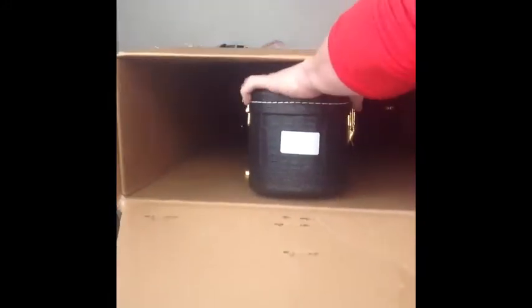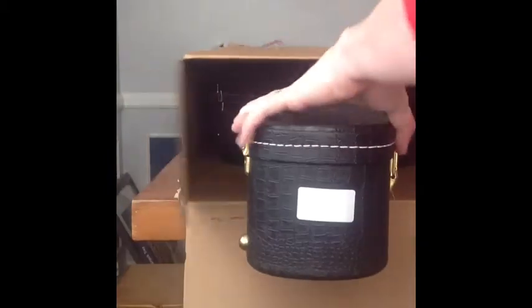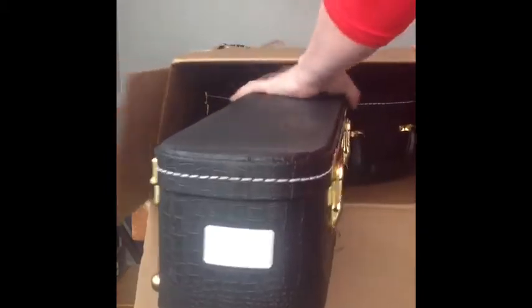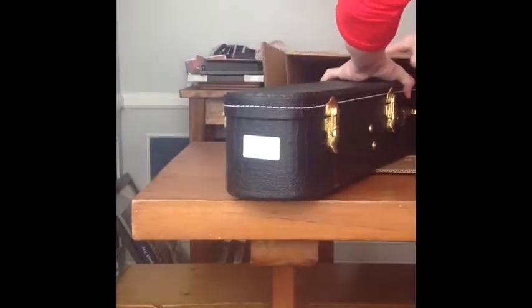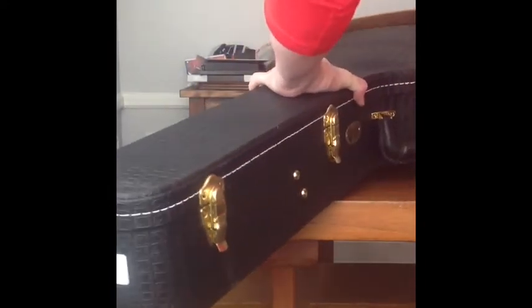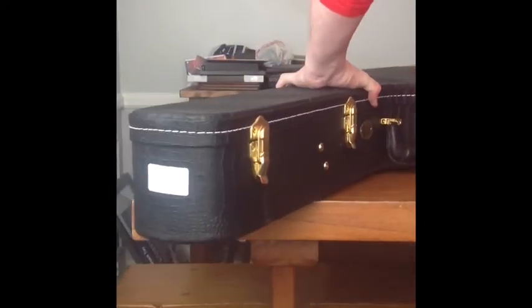There she comes. It's a really gorgeous case.